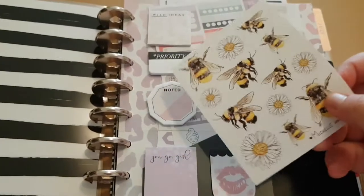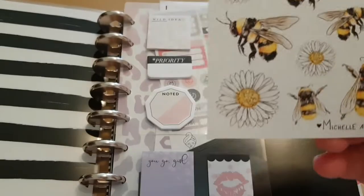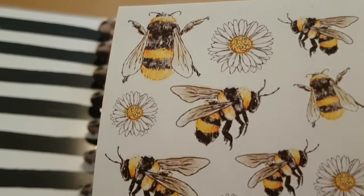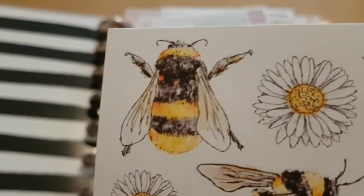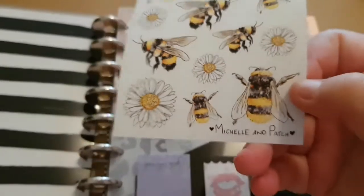I'm going to use stickers from Michelle and Patch, which is an Etsy store here in the UK. I really love her stickers. She designs them herself and I have been buying stickers from her for a long time and I think she's really sweet.